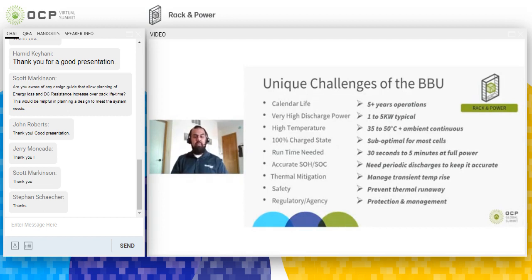Most lithium cells are specced to a maximum of 80°C skin temperature, including overshoot. If you start at an ambient of 50°C, you only have a 30°C margin — which is not very big given the discharge power coming from the BBU. We need to look at component selection, mechanical design, and software design to manage the heat. We also need to ensure the pack doesn't experience thermal runaway, making sure that if a cell has an issue, it doesn't propagate to the rest of the battery, so we need mitigation to prevent that.